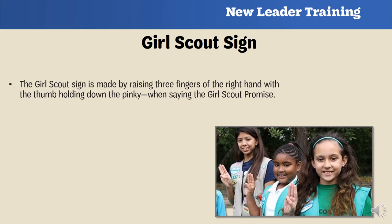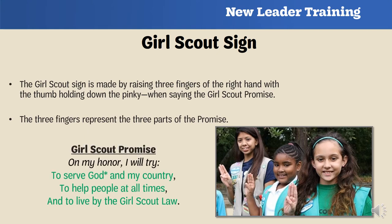Saying the Girl Scout promise while making the sign will take practice with your troop. You can have them repeat after you as you say each line until they eventually memorize it. Girls should know the significance of why we hold up three fingers — they represent the three parts of the Girl Scout promise: to serve God and my country, to help people at all times, and to live by the Girl Scout law.